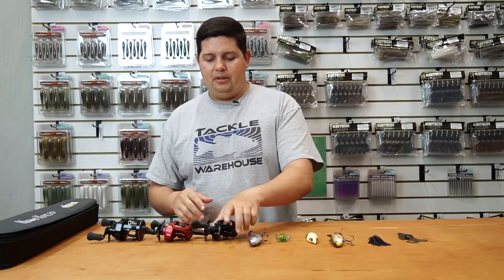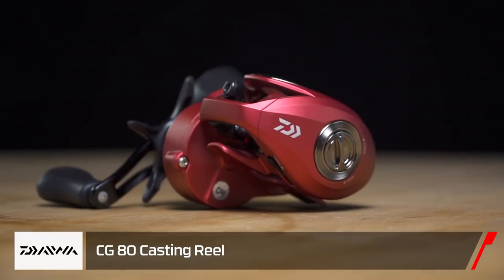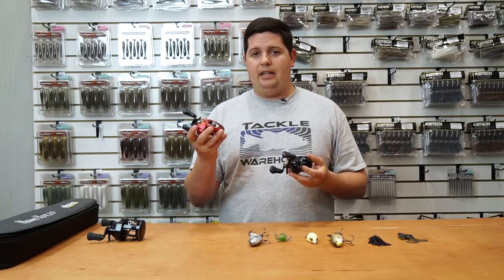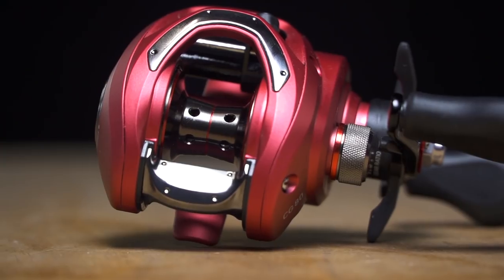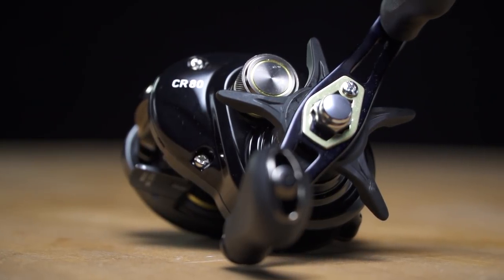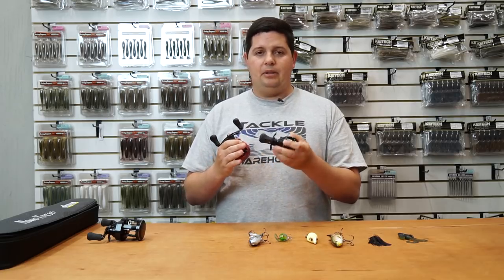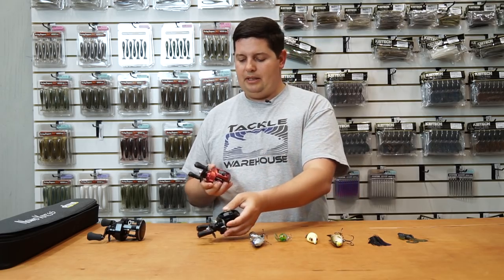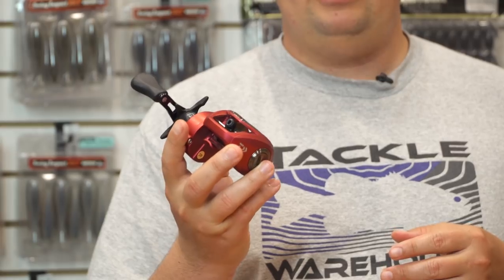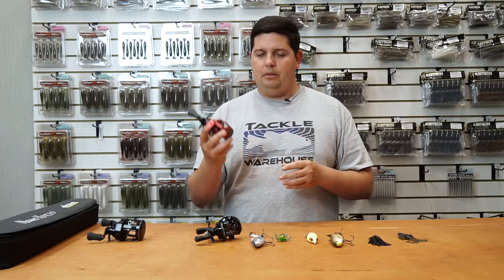We've got a couple new reels from Daiwa. The first is the CR80 and the second is the CG80 — both awesome reels under 100 bucks. The CR80 comes in at $79.99 and the CG80 at $99.99. They're really small, compact, and have a great low-profile design so they sit down on the rod farther and palm really well. What I like about the CG is the carbon graphite frame — it's a little lighter than the CR but more rigid and heavier-duty construction.